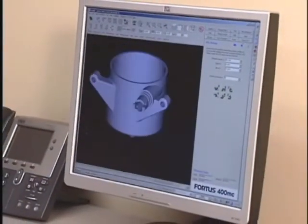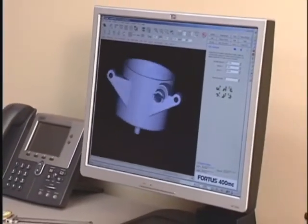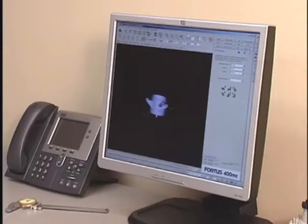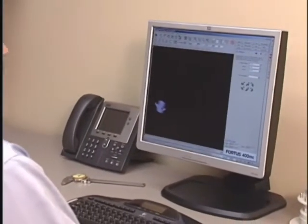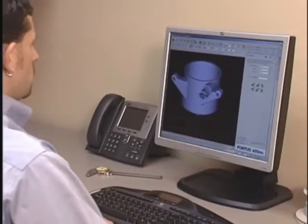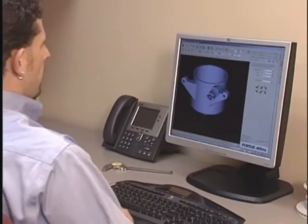The power of the Fortis 400MC begins at your workstation with InSight. InSight prepares your 3D digital files for part production by automatically orienting the model and defining all build parameters.